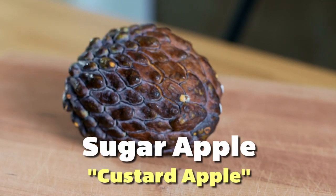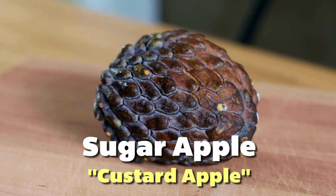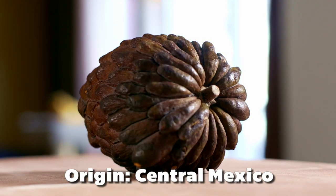Saw this at the Chinese supermarket and never seen it before. When we first got it, it was a bright green, and now that we let it ripen for a little bit, it's turned this dark brown.